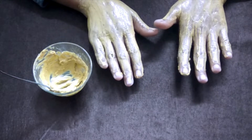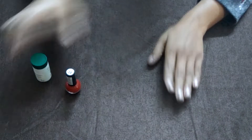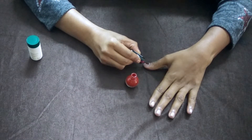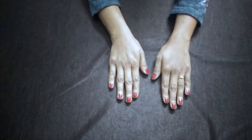After 10 minutes, I will remove it. After peeling it off my hands, I will put a nail paint on my nails. I have applied nail paint on my hand and my manicure is complete.